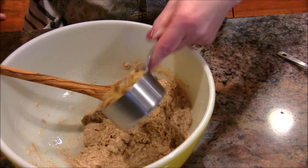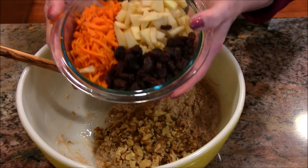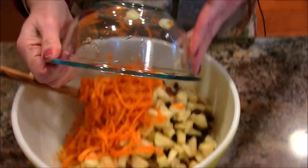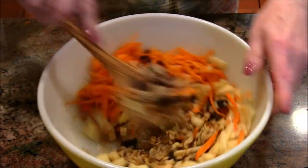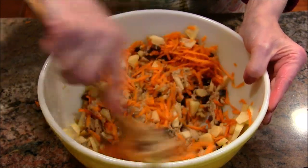Okay, let's get moving. We've got some chopped walnuts, some chopped apple, some shredded carrot, and some raisins. Doesn't that look healthy? I'm going to get this all mixed up, and once I have it combined I'll bring you back.